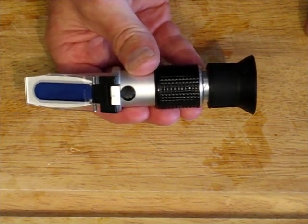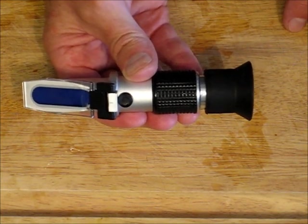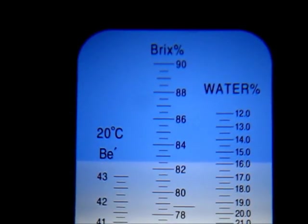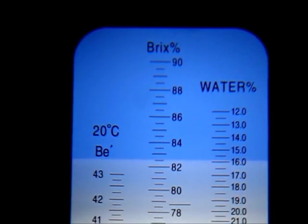One thing that's important is to make sure that the honey refractometer is at about the same temperature as your sample. Looks like this is about 15.9% moisture.